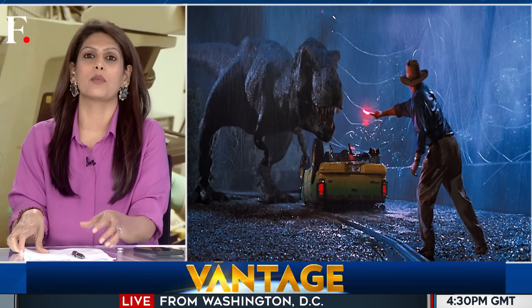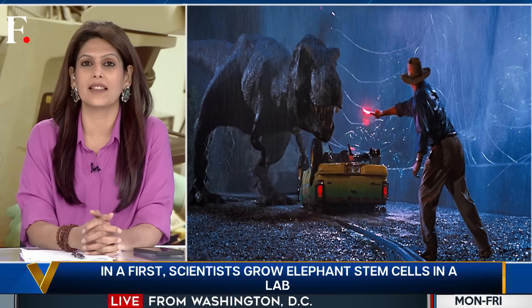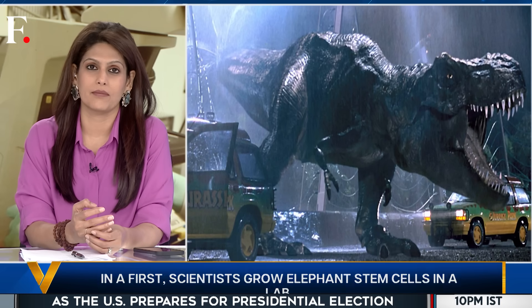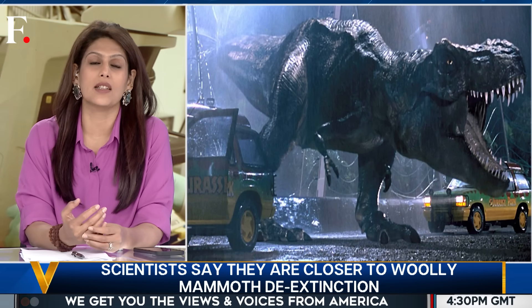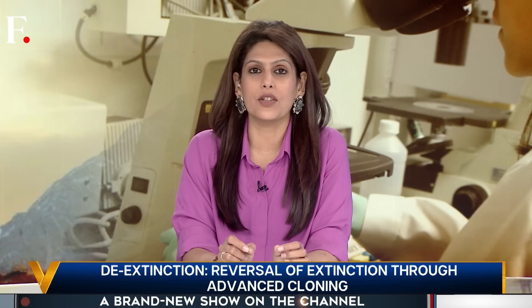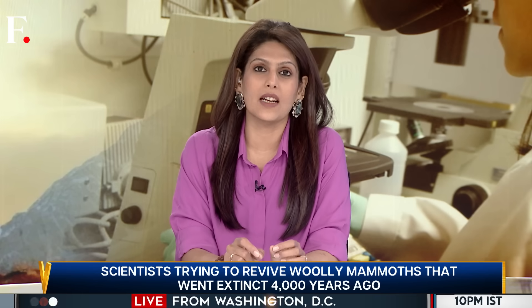Many say the blockbuster was ahead of its time. The first Jurassic Park movie came out in 1993. Back then, bringing animals back from the dead was considered near impossible. But things have changed since then. Today, we are witnessing the dawn of de-extinction — the reversal of extinction. It uses an advanced cloning method and promises to bring back extinct plants or animals, like the woolly mammoth.